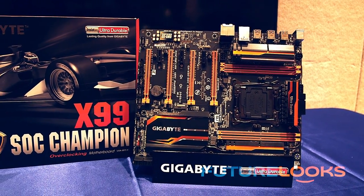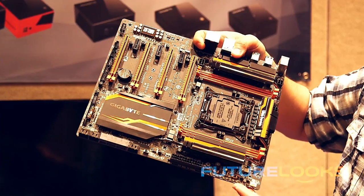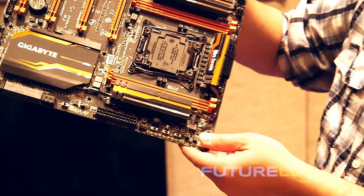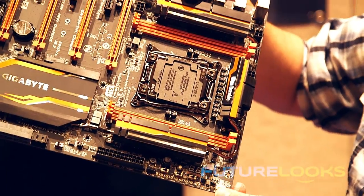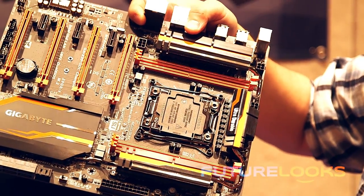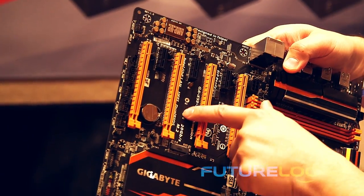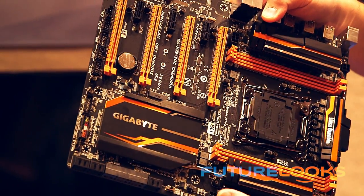A couple of the differences in this particular X99 board versus some of the others out there is that it doesn't have a full population of four DIMM slots on either side. It's going two on two to give overclockers a bit more headroom and versatility in what DIMMs they can pick and the overclocking speeds they can get. It has an M.2 slot here supporting 42, 60, and 80 millimeter M.2 sticks.